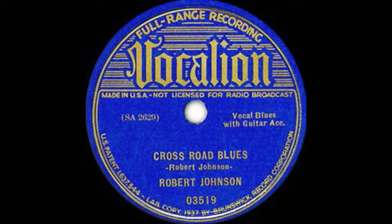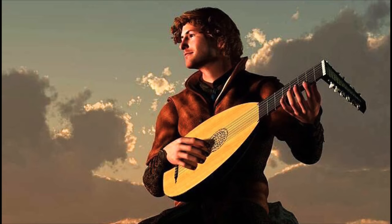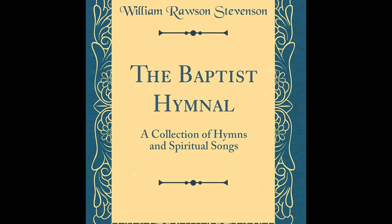An example of the A-A-B structure: think about Crossroads. 'I went down to the crossroads, fell down on my knees. I went down to the crossroads, fell down on my knees. Ask the Lord above have mercy, save poor Bob if you please.' You find this structure going back to the 16th, 17th, 18th, 19th century in British and European ballad songs — not ballads like Whitney Houston, but the folk tradition of telling stories. You repeat the line so the audience absorbs it, then there's a refrain. You also see this in hymnal songs. The blues was certainly influenced by these folk elements.